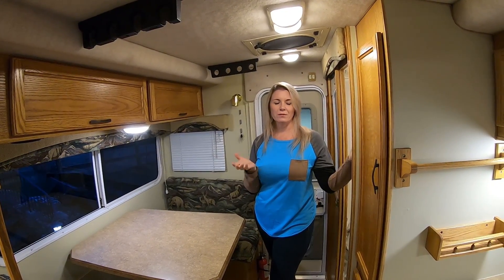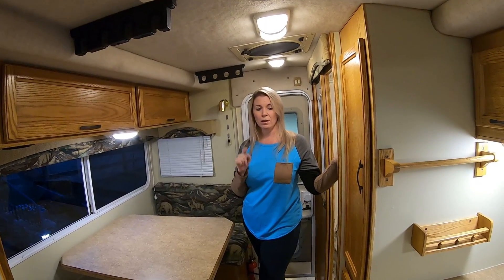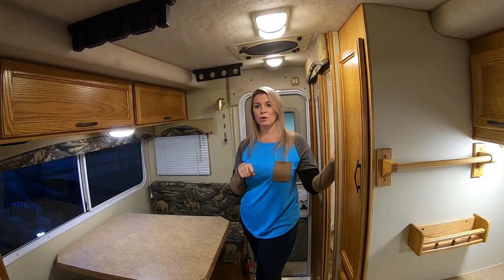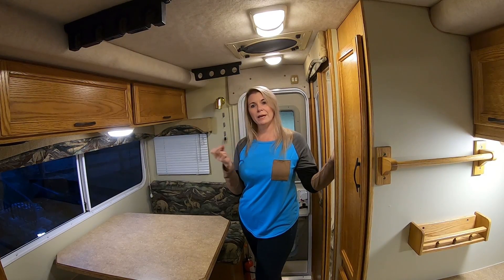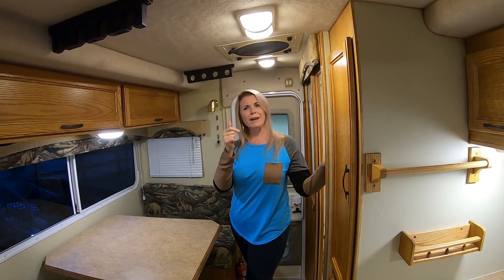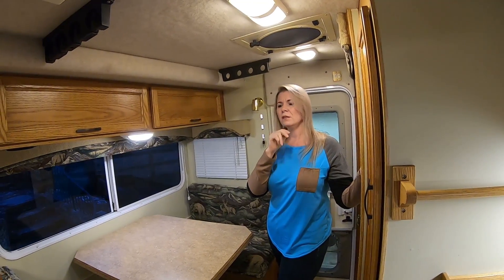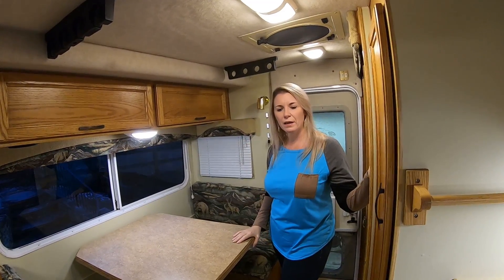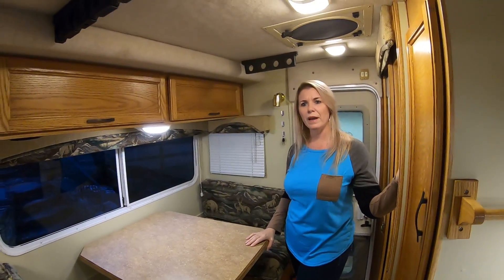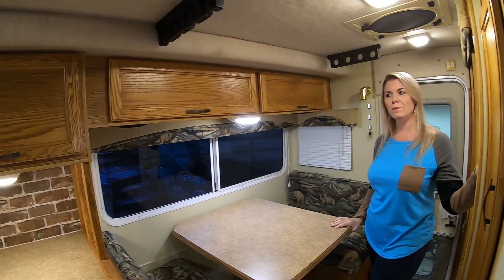One other thing we forgot to point out — we did repair the drawers. The slides on them, as you use them a lot, the little brackets that connect them — the mounts — we replaced those on about four of the drawers. Some of them were broken. Now they're perfect. This camper is almost like brand new.